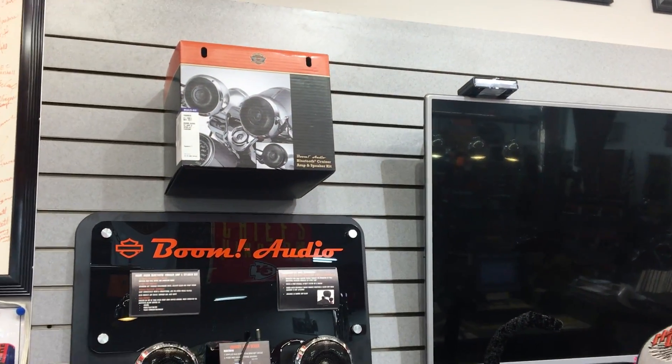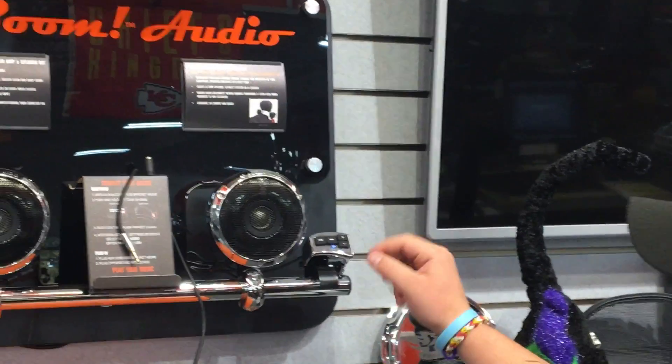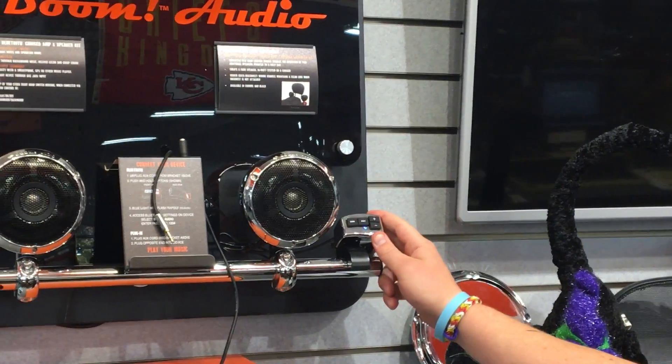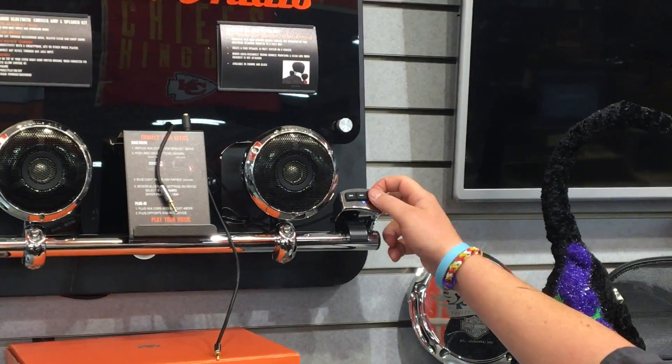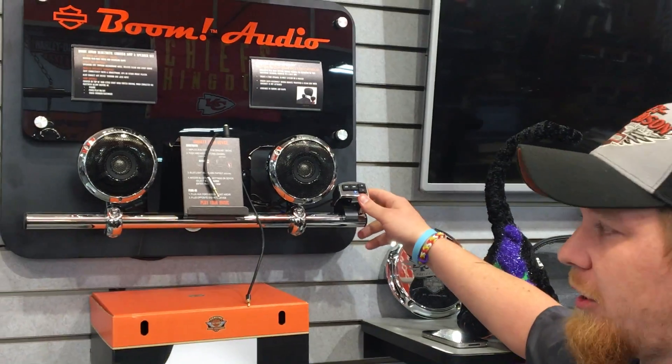For the first time ever it does have a track forward and track backward, but that is only if you're connected via Bluetooth. The control does mount on your right hand switch housing so you can control the volume. It also controls play, pause, on and off.